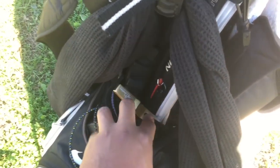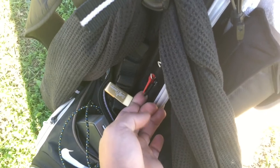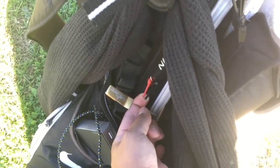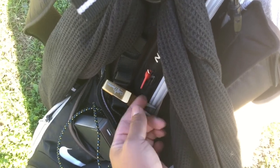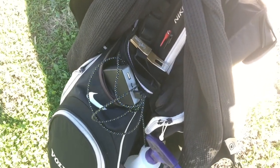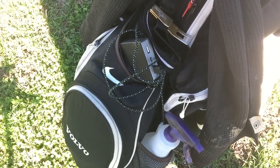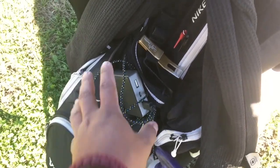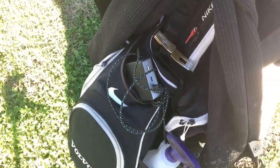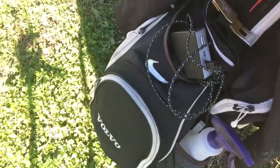I have a Scotty Cameron repair tool that I found at Ironwood one day. I have two markers for marking balls — a red one for regular play and a black one for provisional, so I can identify them precisely even with the same numbers. I also have an external battery pack with an iPhone cable, which is what I use when I record these videos.